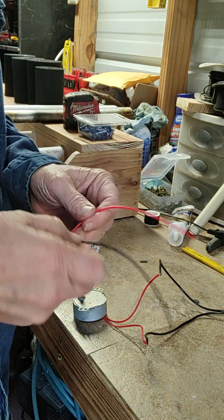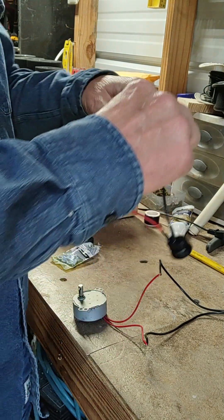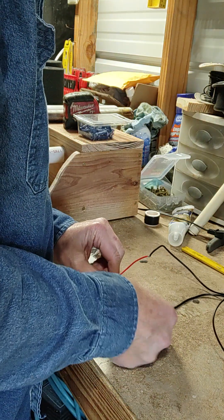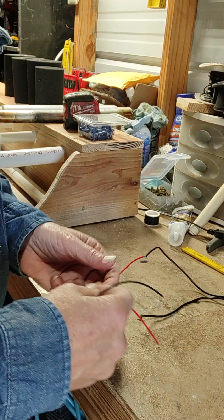How the switch works — it doesn't really matter which wire goes where. It's not like you're hooking up 220 or anything. Basically, how the switch works is you take one of these lines and you just make a break in that line.